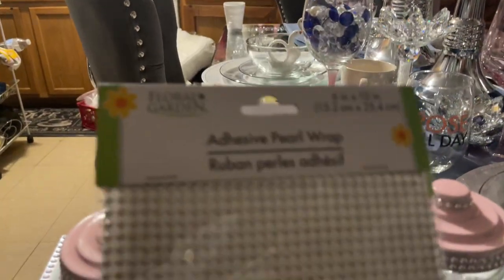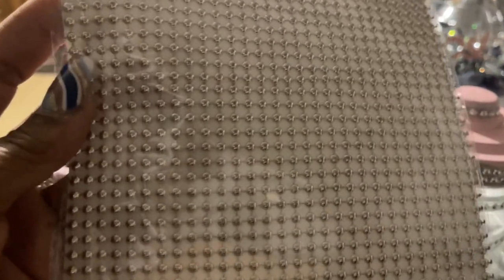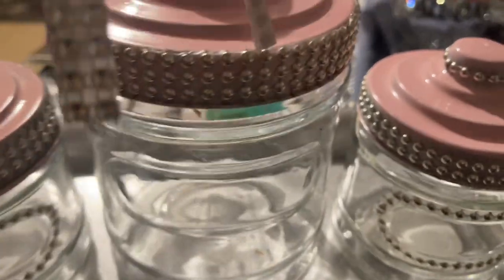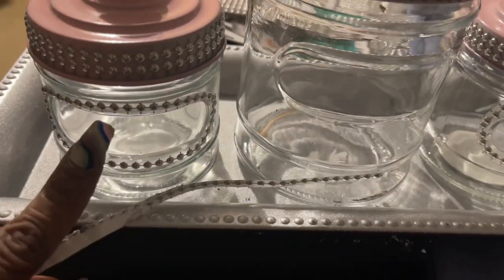So I cut it up. This is adhesive pearl wrap, and I cut it up in strips like this. These are the strips that I use to wrap around the necks of these. I'm all done except for this last one here.